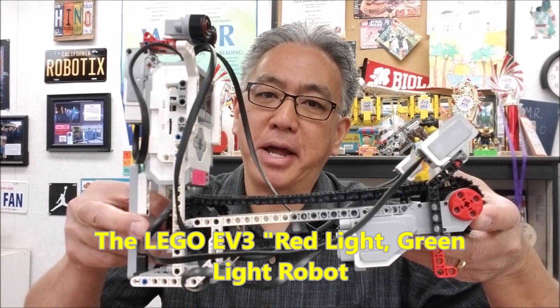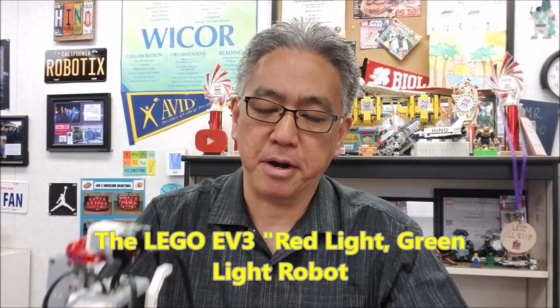Hey everybody, what's going on? It's Mr. Hino with Mr. Hino's Lego Robotics. Today's video I am pumped, I am excited. Lucas, I hope you are watching. We have the Lego EV3 red light green light robot here.